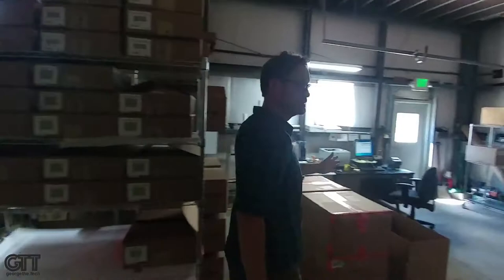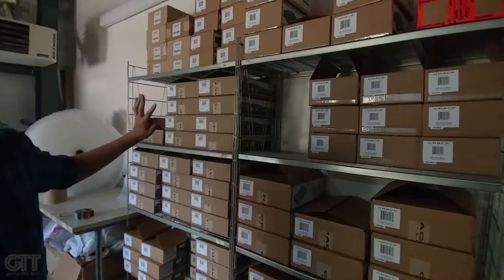So pack-out, and then when that's done, everything gets boxed up and goes out the door. We've got some stock here — we tend to build in stock. The smaller, less expensive stuff we just cycle through pretty quickly every month.